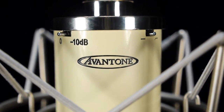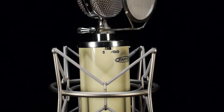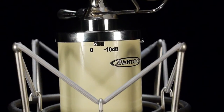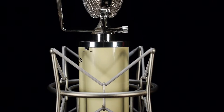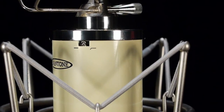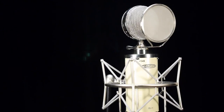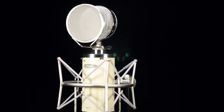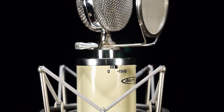Extremely high SPL levels are possible by engaging the available minus 10 dB pad attenuation switch. Included is an 80 Hz high pass switch for low frequency control. The Aventone BV-1 has that incredibly desirable quality at a price you can afford. Your studio would be proud to present the BV-1 as its primary vocal mic.